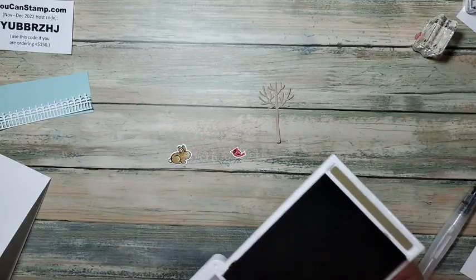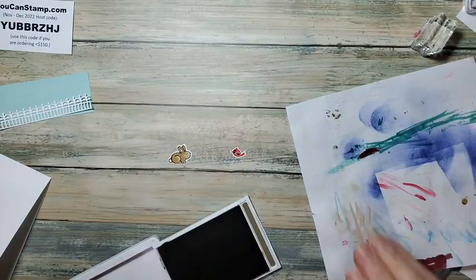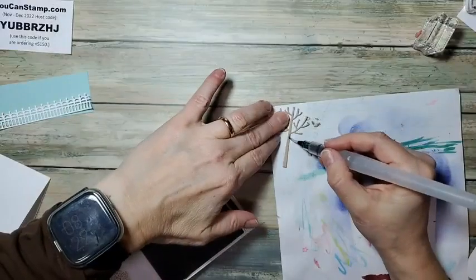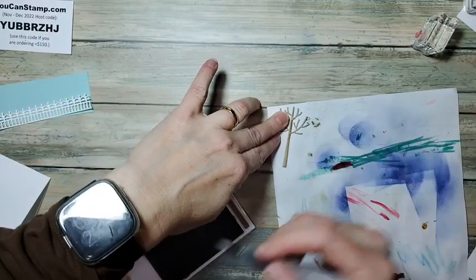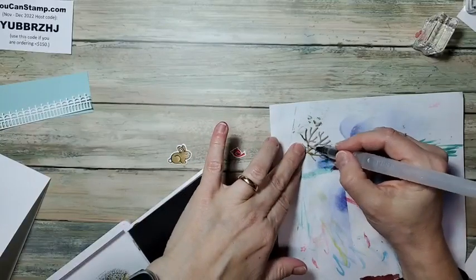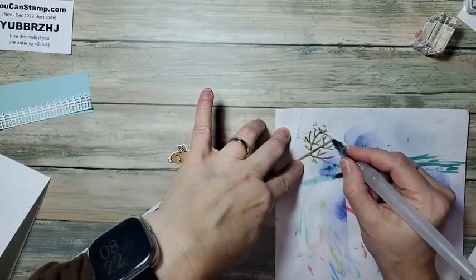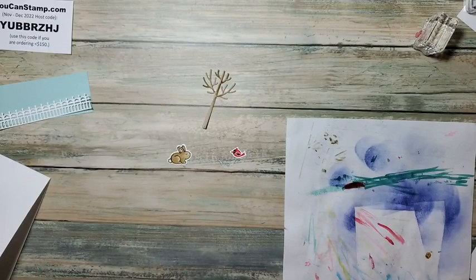I also want to make this tree a little bit more interesting — it's just kind of blah. So I'm going to put this on a scrap and add some of this. This was originally Crumb Cake and I'm going to add some Soft Suede — that's the same color family as the bunny. I'll just put a little bit of shadows here and there — doesn't even have to be completely even, just some texture, some shading. A little bit more interest there.